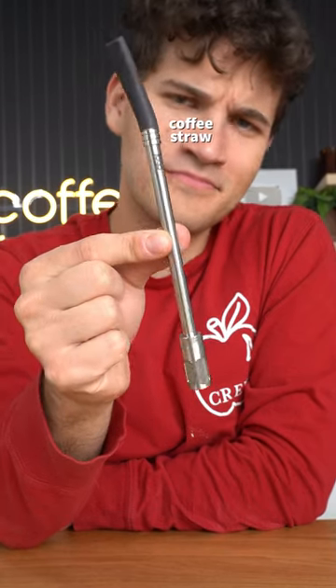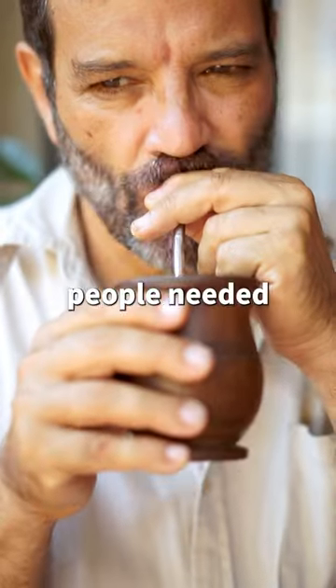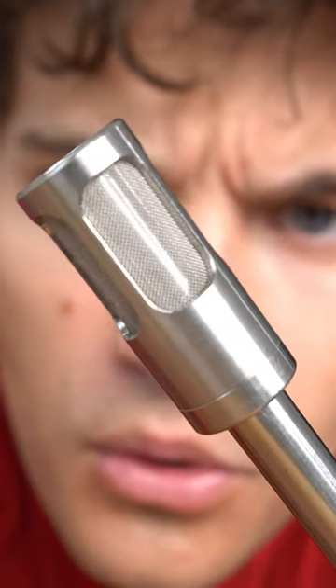This straw can brew coffee by itself, but how exactly does this thing work? A long time ago in South America, people needed a way to drink their tea without getting leaves in their mouth. So the solution was a special straw that has a filter on the bottom, and that's where this straw got its inspiration.